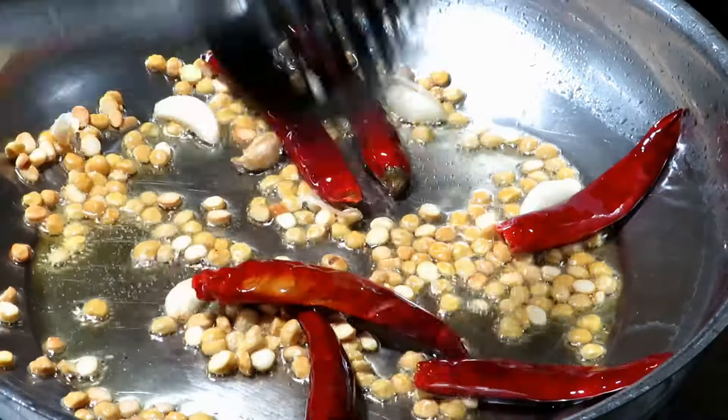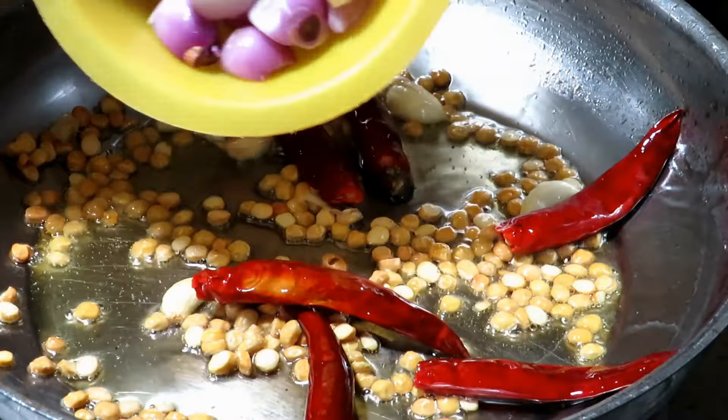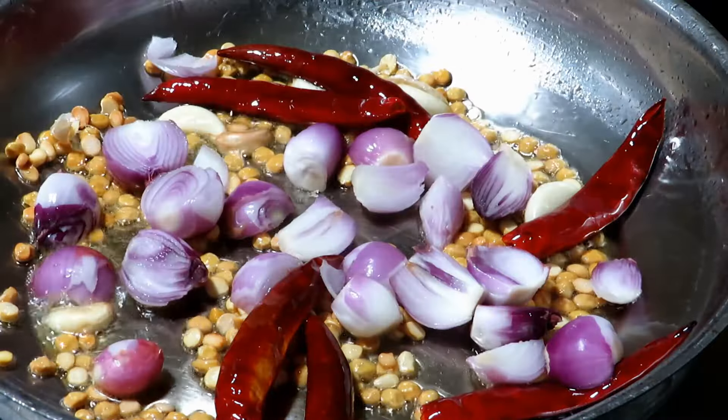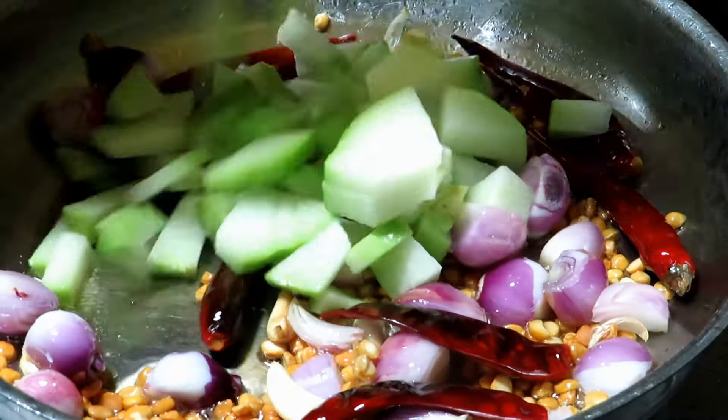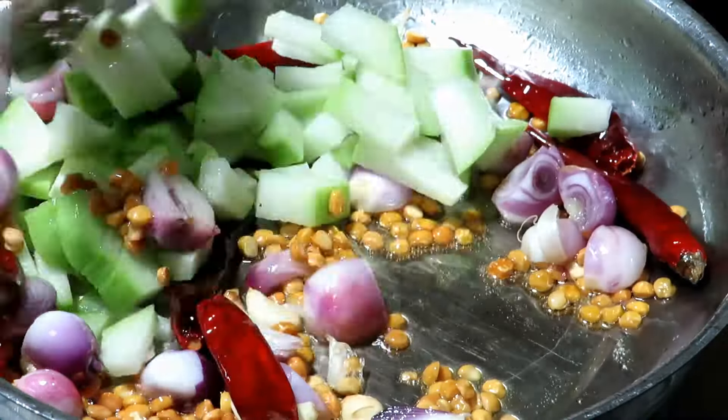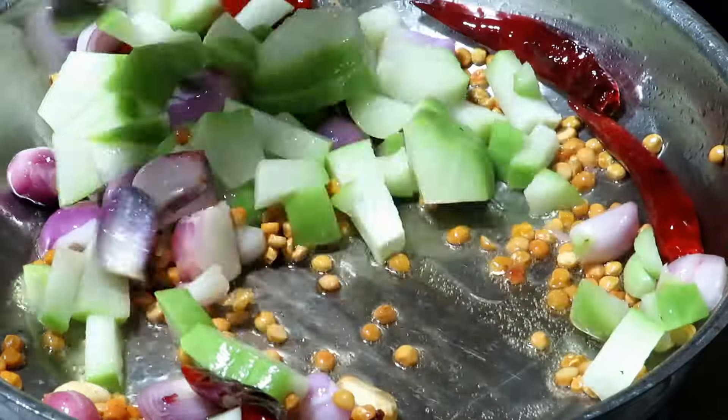I'll give it to the top of the pot. You can use a chow chow puff — you can cook all the chow chow puffs too.